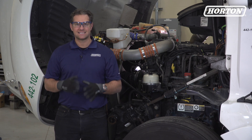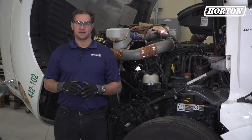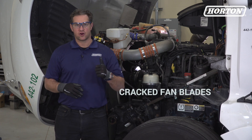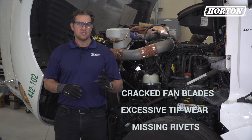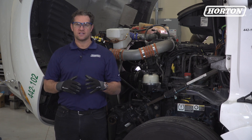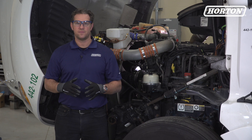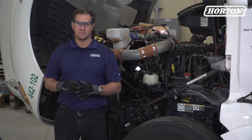The last step is another visual check, this time of the fan itself. If you see any of the following defects, replace the fan with a new one from Horton. Check for cracked fan blades, excessive tip wear, missing rivets, cracked fan center disc, or bent and deformed blades. Any of these defects can cause the fan to become unbalanced or unsafe, possibly resulting in premature bearing wear, fatigue damage, or separation at the fan or fan blades.